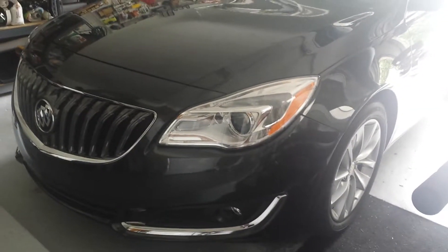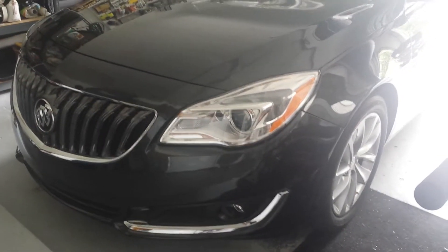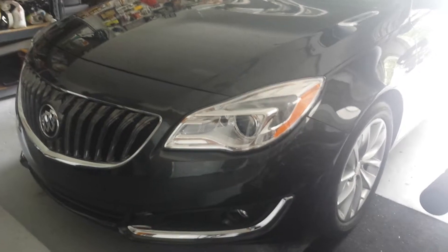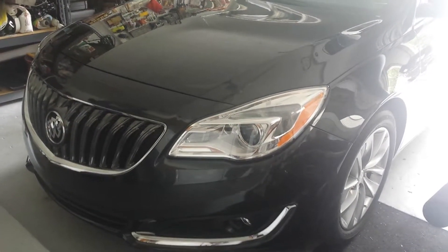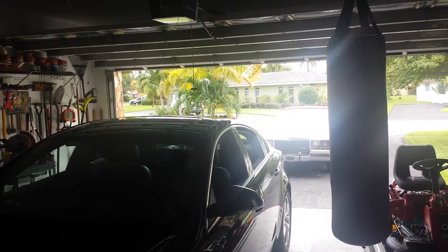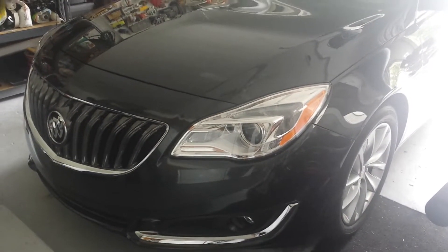Welcome back to Daz Garage. Today we're going to take this 2015 Buick Regal T-Type, dull as it is, and make it look new again. It's a two-year anniversary for this Regal T-Type — and T, get your mind out of the gutter, is for turbo. We're gonna give it our little love and tenderness. The Cadillac normally resides in this garage, but today it's reserved for the Regal.